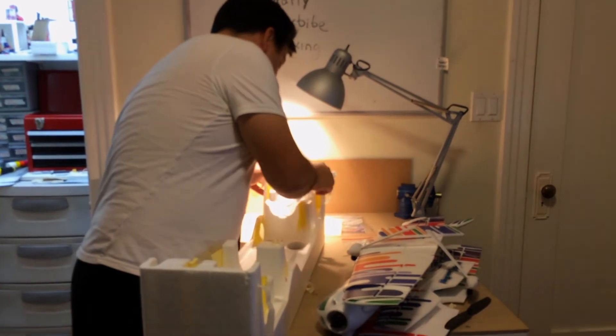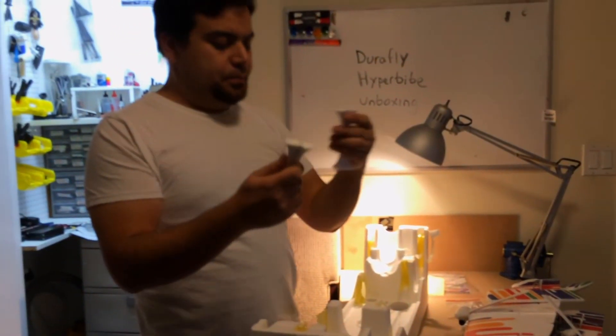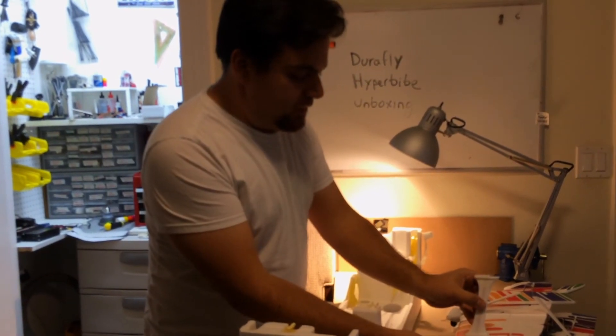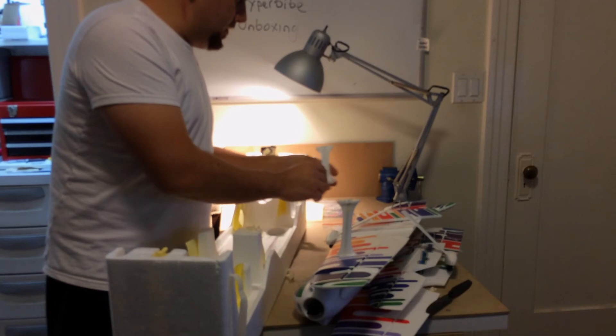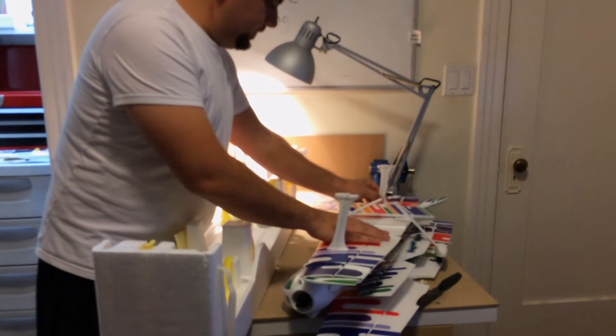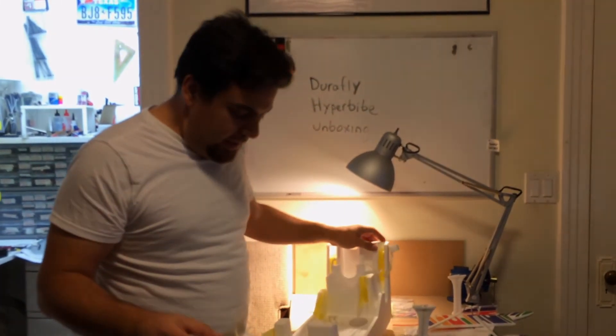We've got the stabilizers — between the wings I suppose they go in here. Yep, that's what they do. So that's it — that's the unboxing video of the DuraFly HyperVipe from Hobby King.